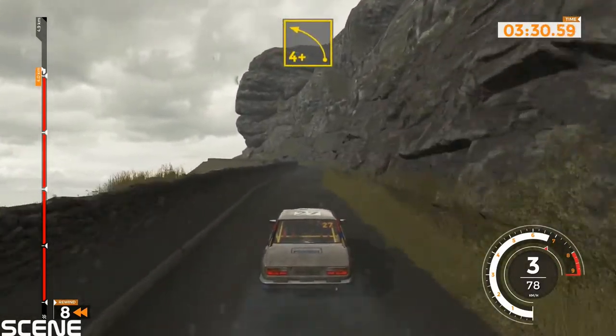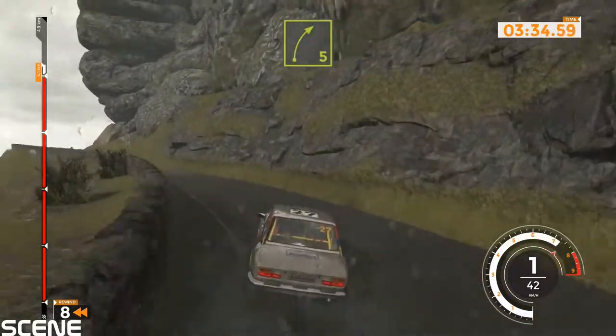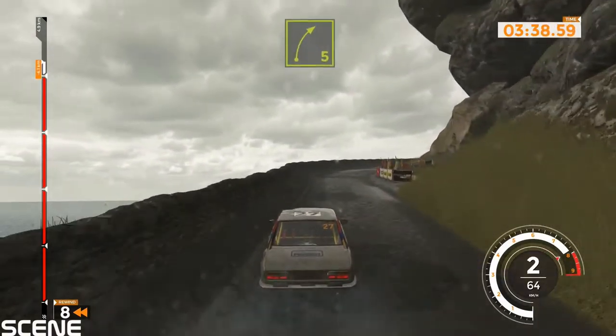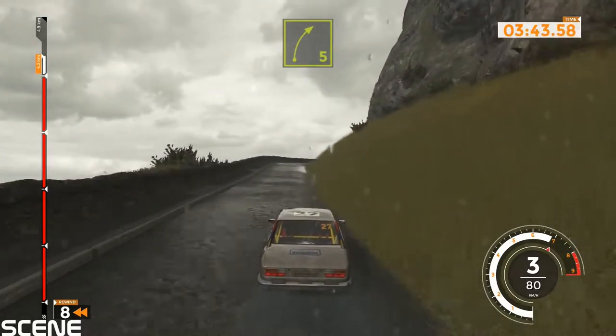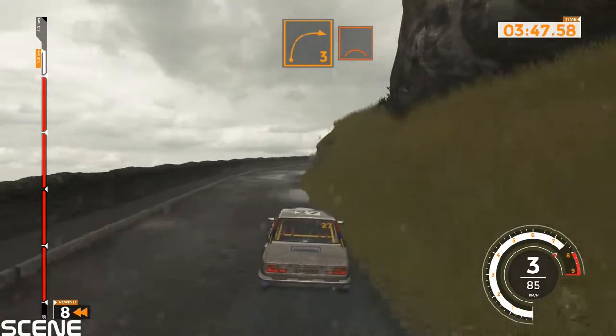Right 6 and left 4 plus. Right 5 and right 5, 60. Right 5 and right 5, 50. Right 5 long, tightens over crest and right 6 into left 6, 120.